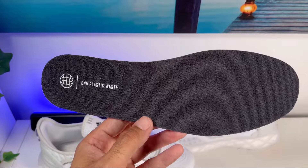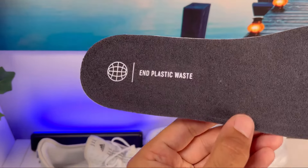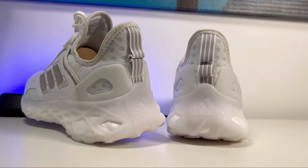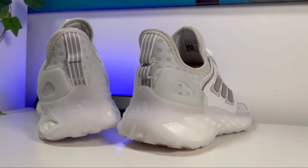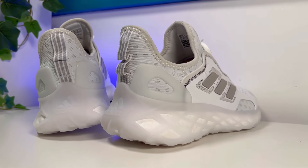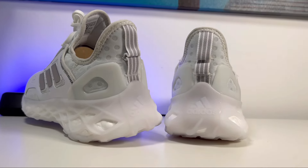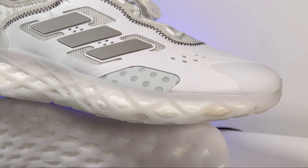At the bottom we have a black insole with some plastic waste labeling at the heel section. On the outside of the heel section there's a hard plastic heel counter for support, which also has some big holes for breathability. We also have a pull tab at the back with the three stripes in grey.